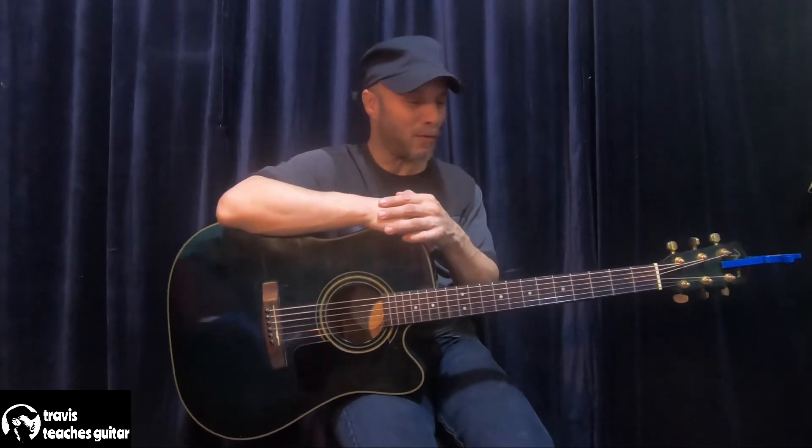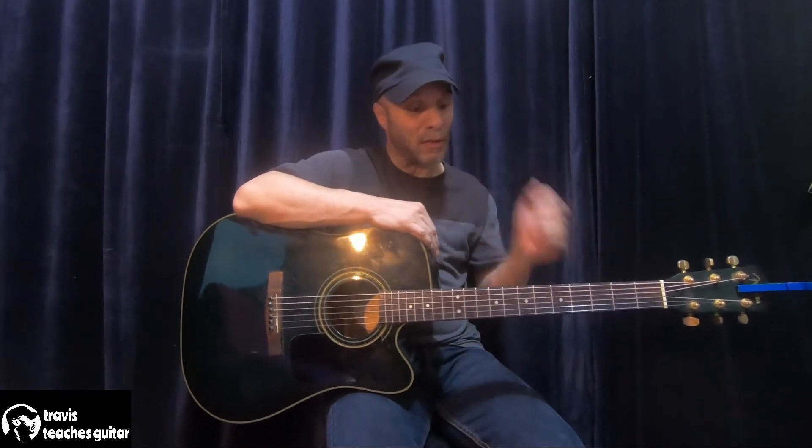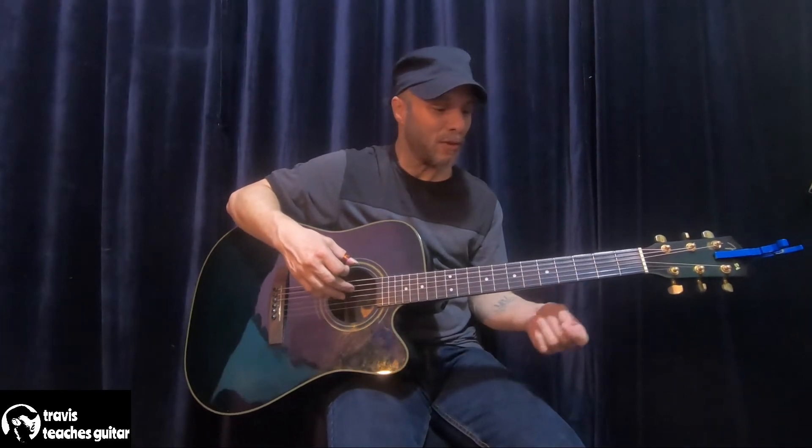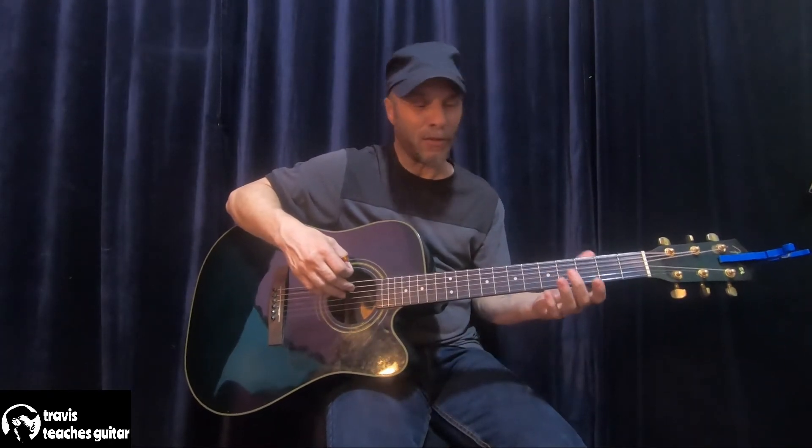The problem with that is that usually when they do get a hold of an acoustic guitar, their playing isn't as solid. The main difference between the electric and the acoustic is the strings — these strings are a little bit bigger on average, depending on the gauge, whether you get a light, medium, or heavy gauge.